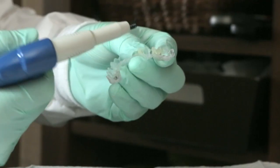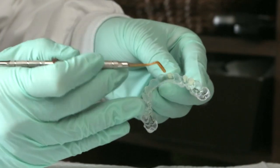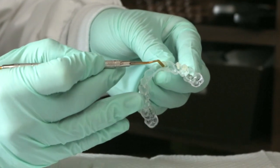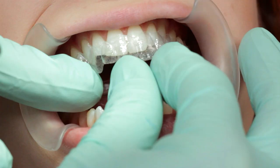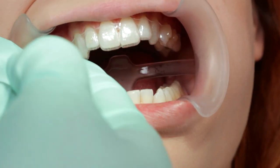Load composite material into the attachment template and pack it with a dental tool until it is slightly overfilled. For multiple attachments, you can fill one quadrant or three teeth at a time. Seat and hold the attachment template down onto the teeth.